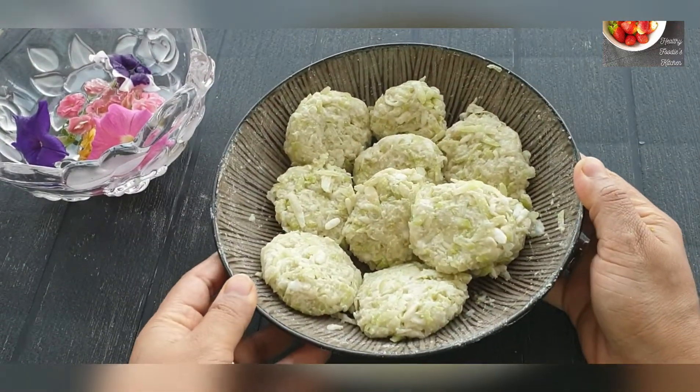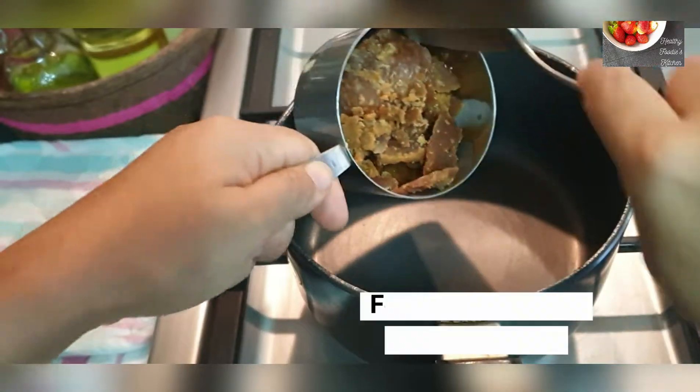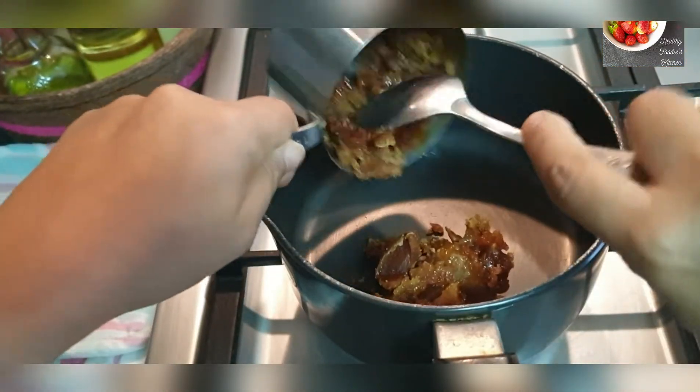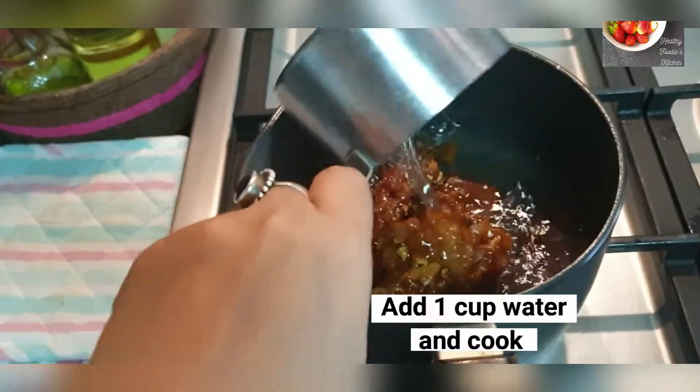These are ready to be deep fried, but before that we will make a jaggery syrup or jaggery chashni, for which I have taken 1 cup of jaggery. Add 1 cup of water and 2 whole cardamoms.